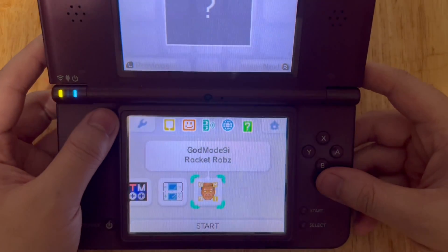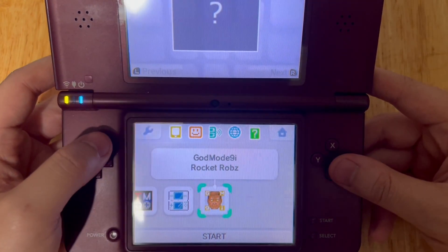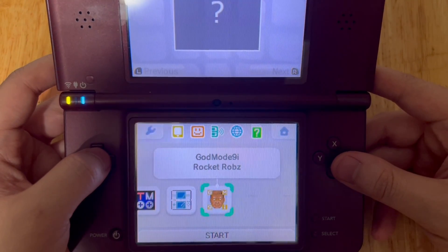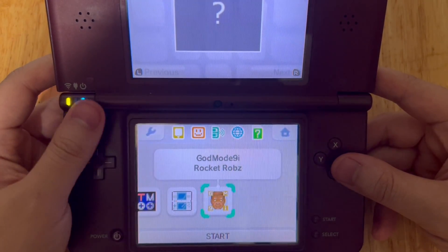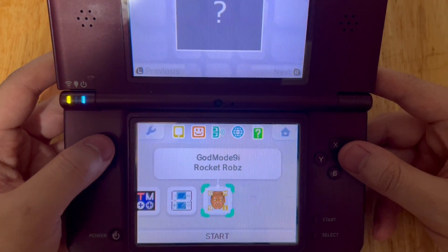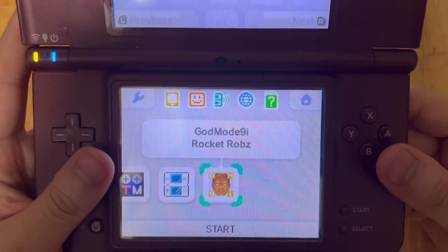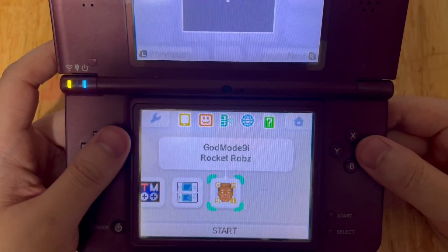Here we are. I'm on my childhood DSi XL. If you're wondering how to install custom firmware on your Nintendo DSi or DSi XL, the best website to go to is dsi.cfw.guide, which is the safest method to mod your DSi or DSi XL — just like the 3DS, where you go to 3ds.hacks.guide. I'll put both links in the description. Please do not follow video tutorials on how to mod your DSi or 3DS, because that will definitely mess up your system. You will also need this application, which is GodMode9i by Rocketbox — I'll put the link in the description down below.